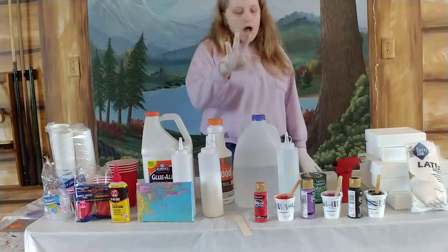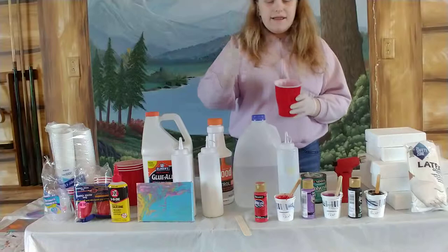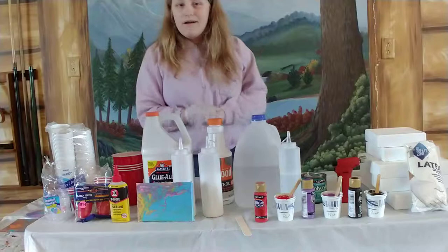You have the clean pour, the flip cup, a tree pour, swipe technique, and puddle pour. When you're pouring colors into one cup for something like a flip cup, the lower you pour — like pouring slowly from low — the less it mixes. But the higher you do it, it makes more mixing.